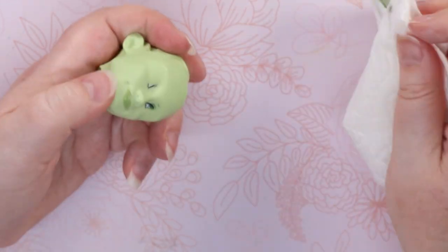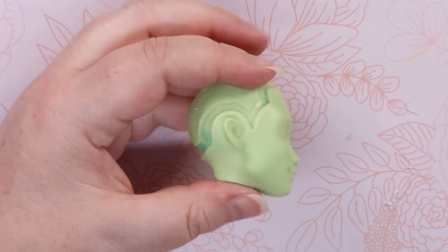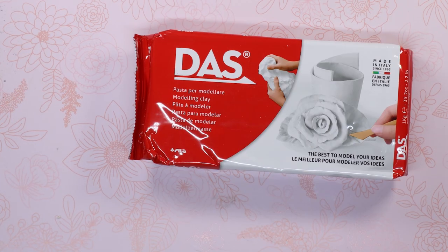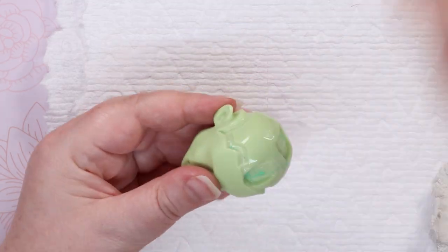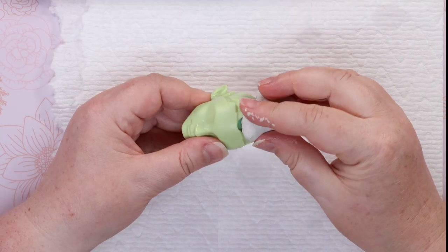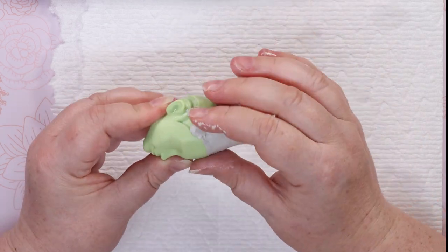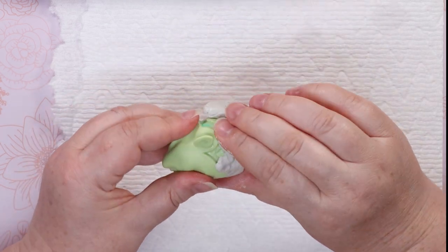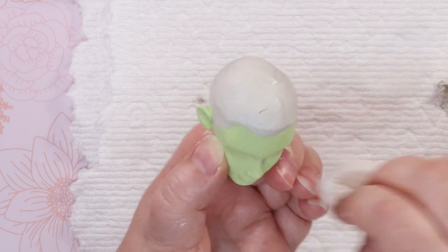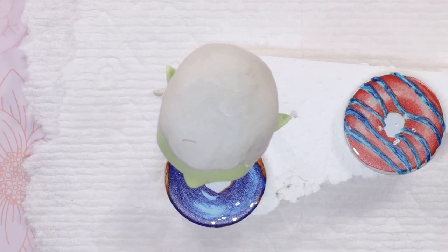I'm actually really impressed by this mold — look at that detail. So I decided to try air-dry clay to fill in his hairline. I've never used the stuff before, but I watched a tutorial, so I'm basically a pro now. I wetted the scalp to help the clay adhere, then slathered it on and let it dry overnight under a damp paper towel. This apparently helps prevent shrinking.